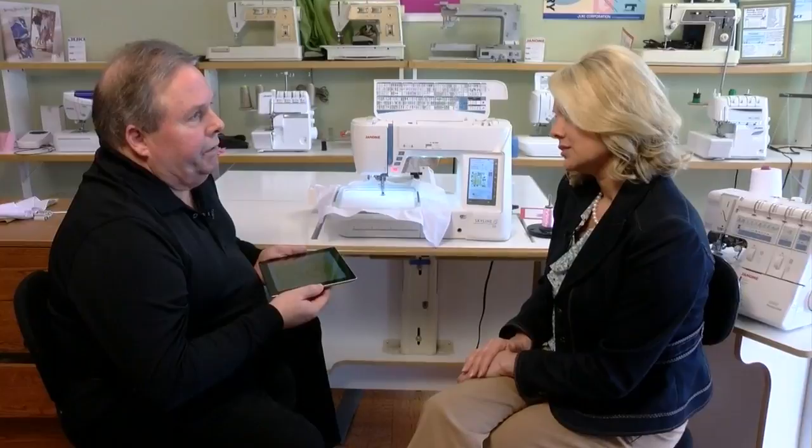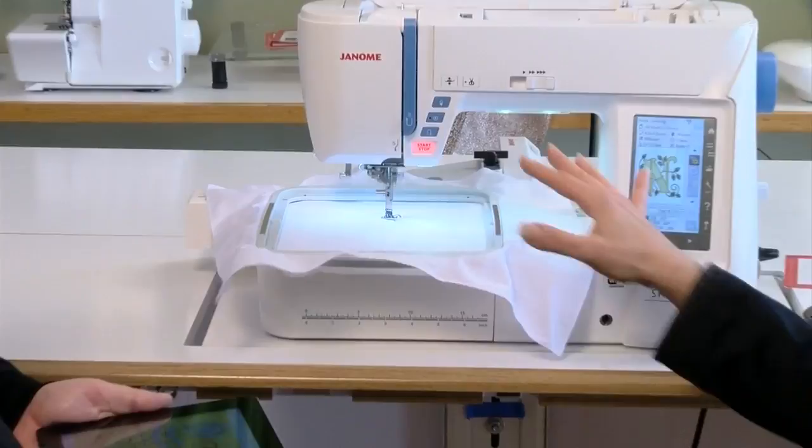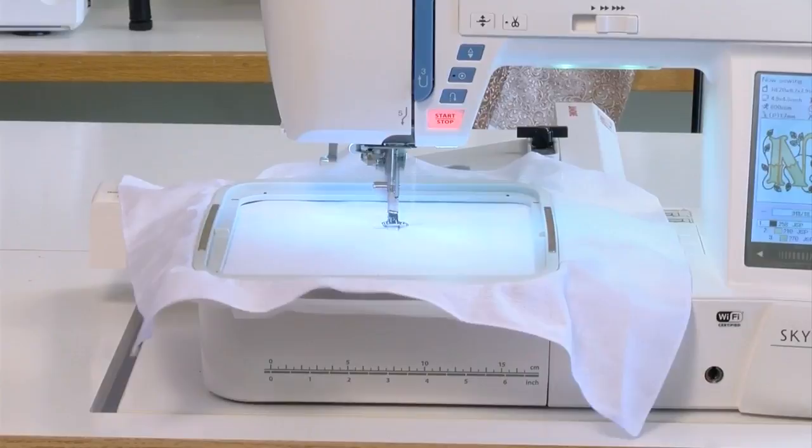What does this mean for people out there? You were saying this is opening up a whole new world. This unleashes the creativity of anyone — as a true novice, the machine operates automatically for you. The iPad enhances it. That is incredible.